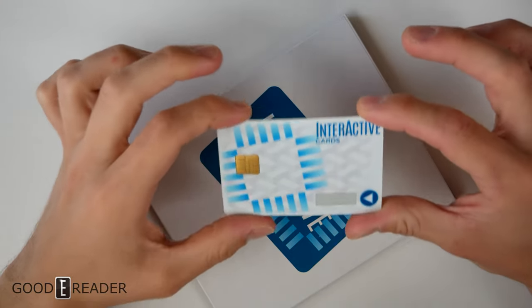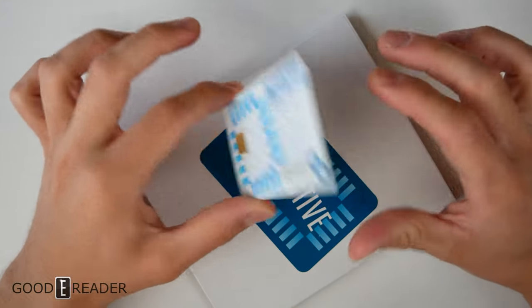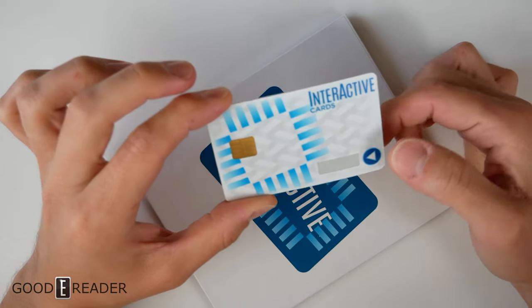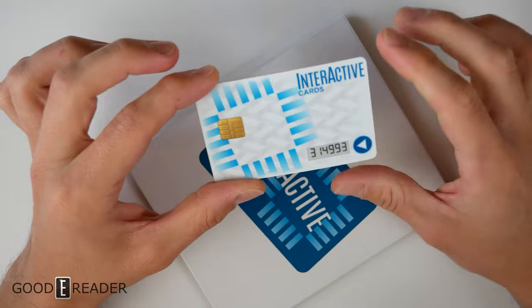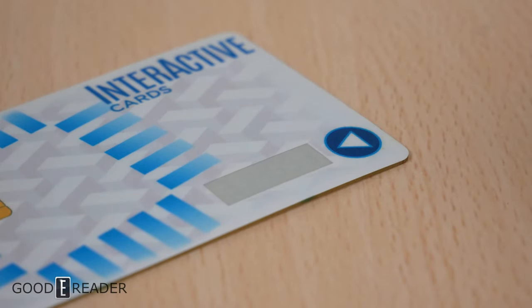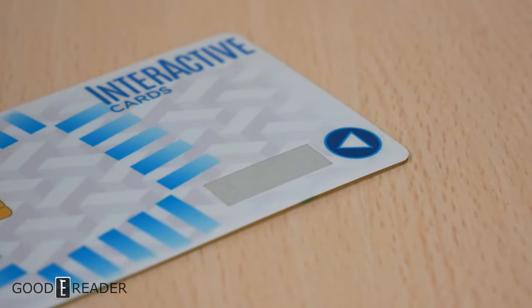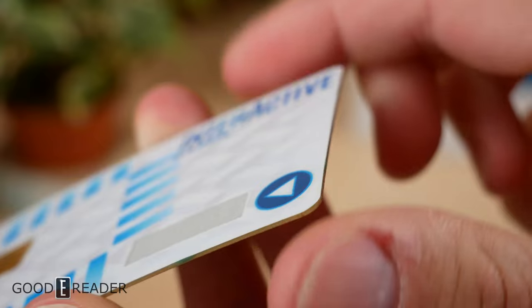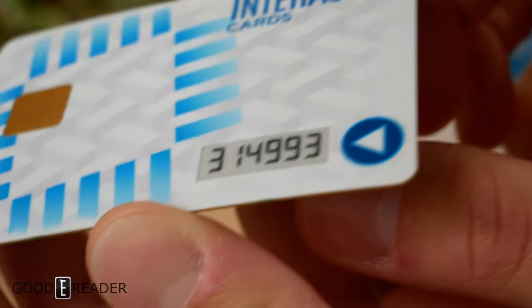The only physical thing we can do in the Goody Reader Studios with this unit slash device slash card is pressing this little button. And here we go. That is it. This has just some arbitrary set of numbers here, but this can refer to numerous things — the two-step authentication, the access card corresponding to the door you're going to go into. It can be changed, of course. I pressed it once; if you press it again, it goes away.